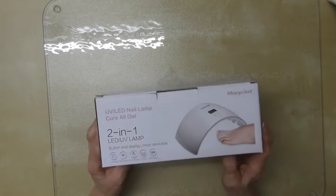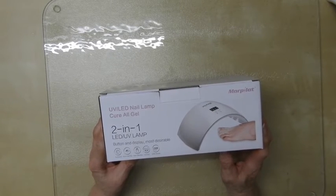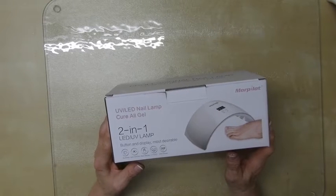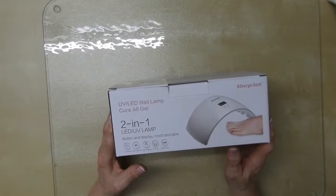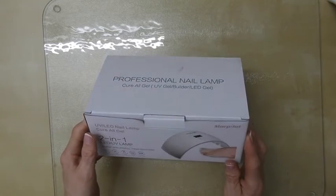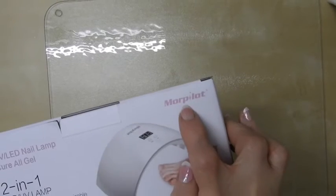And it's a very dinky little lamp. It has a 30-second timer and a 60-second timer, so it's a two-in-one LED UV lamp. And it's a Morpilot — apparently Morpilot.